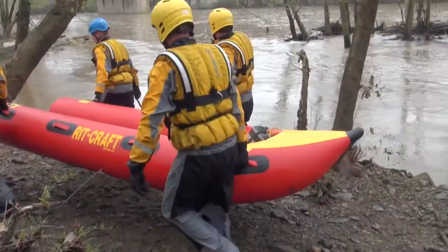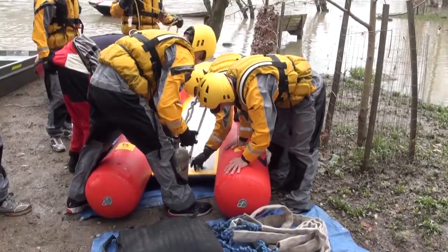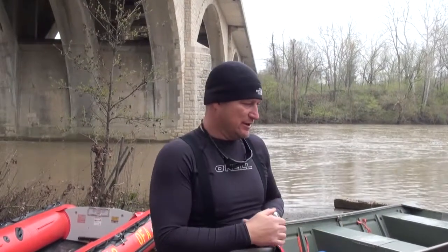We're going to use the Tattinga Rittcraft for our 2 and 4 line tethers as well as our movable control point operation today. The guys are getting ready to deploy the craft — very quick to deploy, very light, bales water out of the back because there is no rear transom on it, very, very stable platform. So the guys right now are getting it peeled out; we're going to go ahead and inflate it and put it to work.